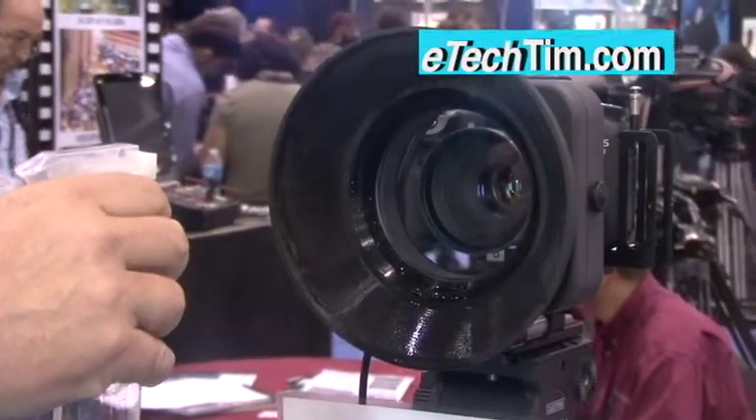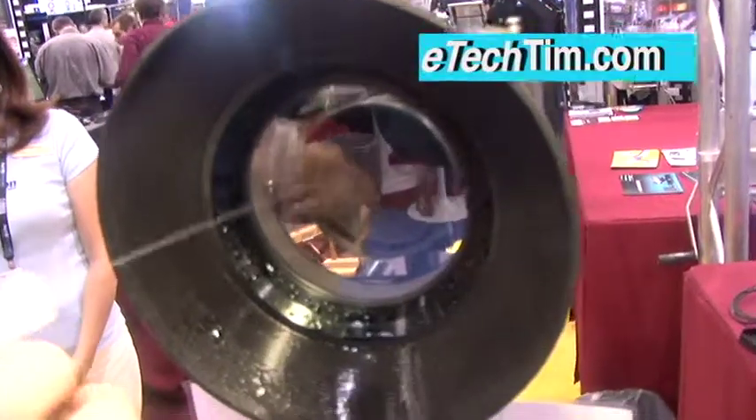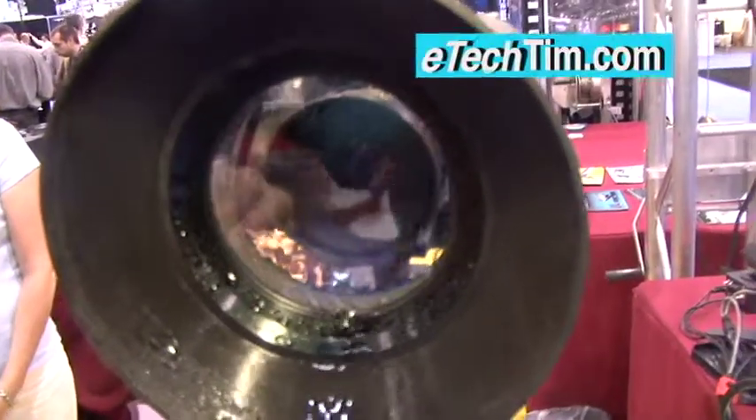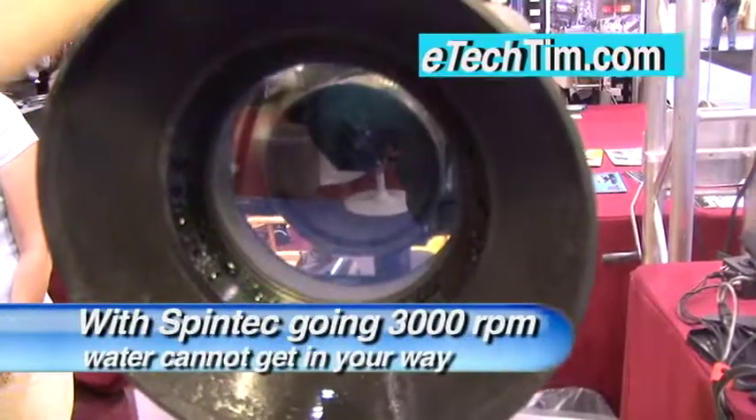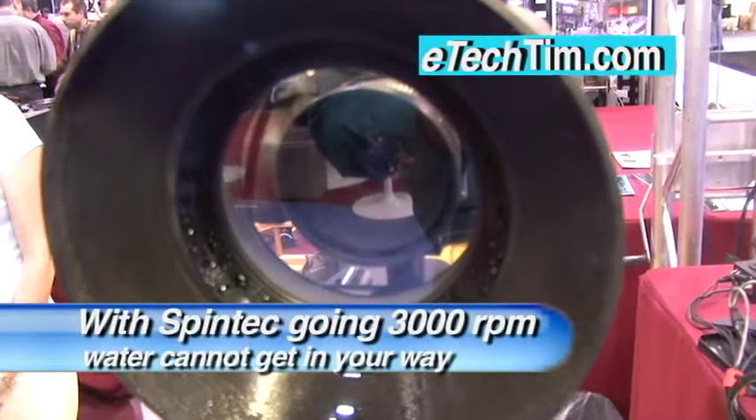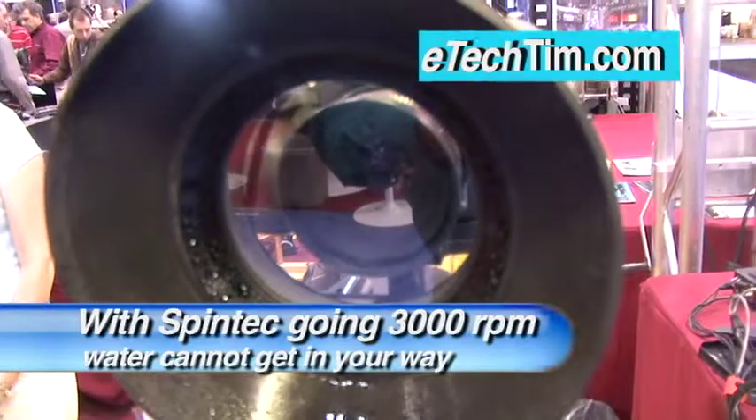Is that miraculous? It's called Spintec, and it's a rain deflector, and it fits on most any camera. It runs off at 12 volt, spins at about 3,000 RPM. So at that speed, this is just optical glass in front, and at that speed, water can't adhere at all to the glass.